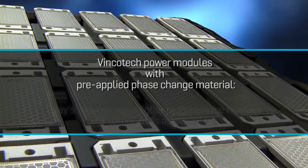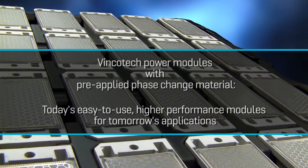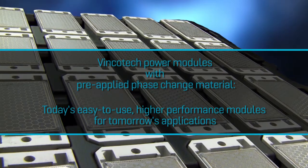Vencotec power modules with pre-applied phase change material: today's easy-to-use, higher-performance modules for tomorrow's applications.